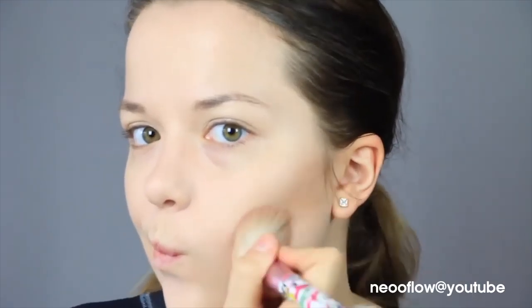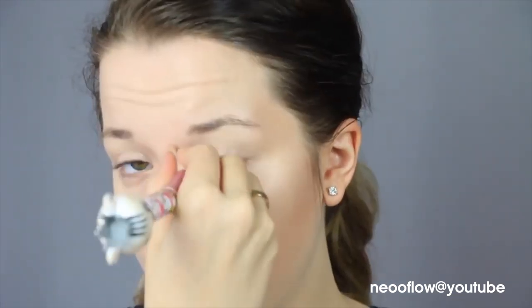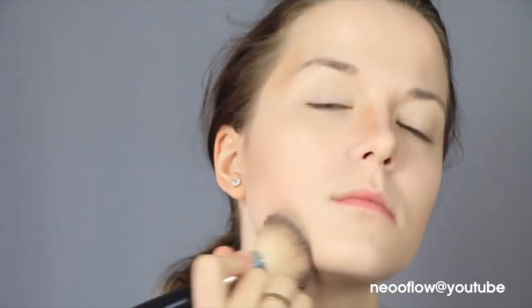After that, I'm going in with some contour and I'm just contouring my cheekbones, my temples, and my nose. That's it — this is just some base contouring that I like to do. And I'm just blending that out afterwards with some powder.